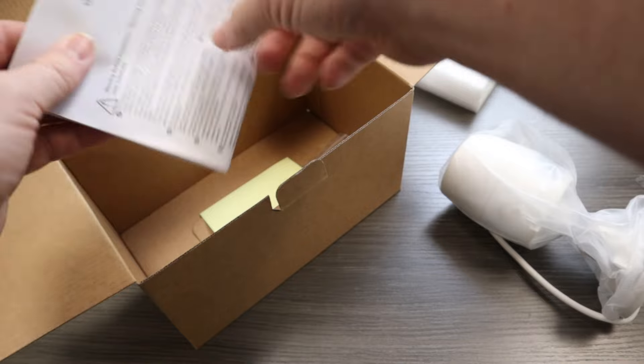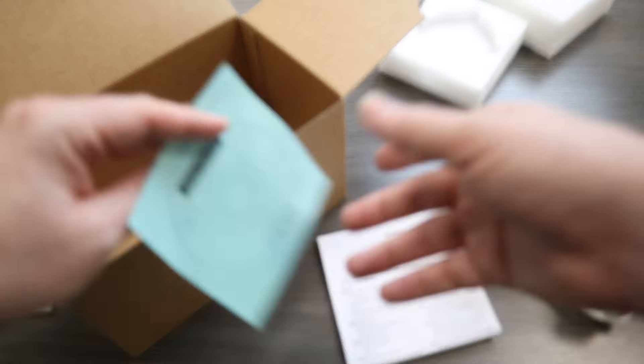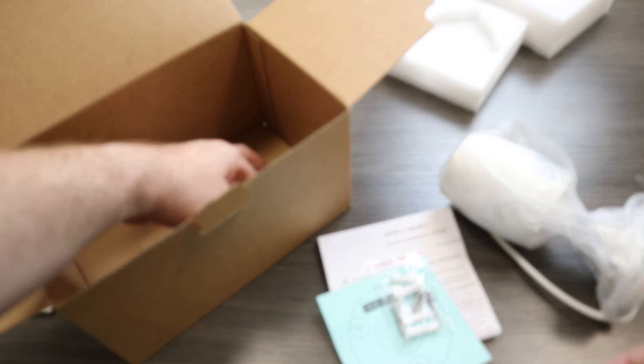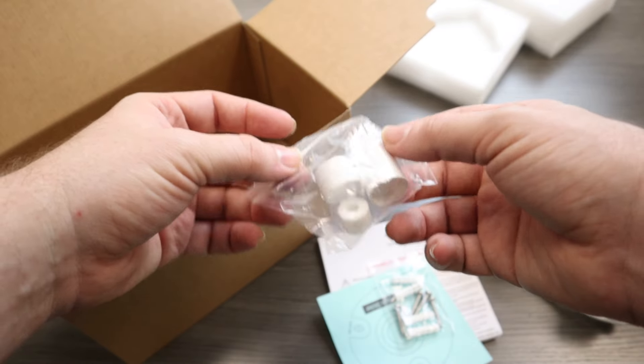Inside the box, we've got our quick start guide, our mounting template, our hardware, and our weatherproof grommet. Nothing new here, so let's move right onto this camera body.